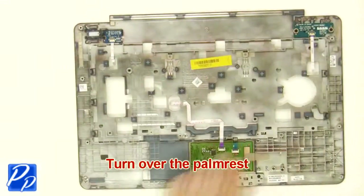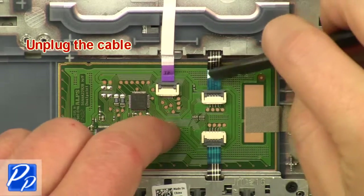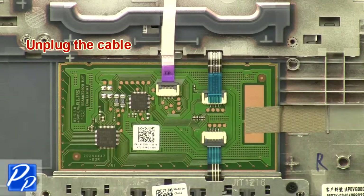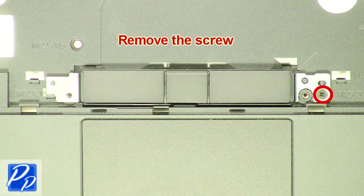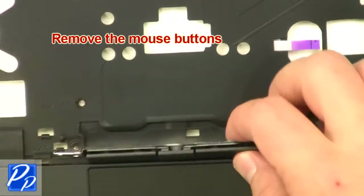Turn over the palm rest. Remove the screws. Remove the mouse buttons.